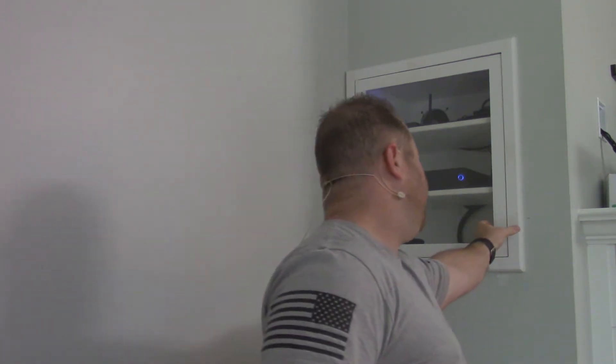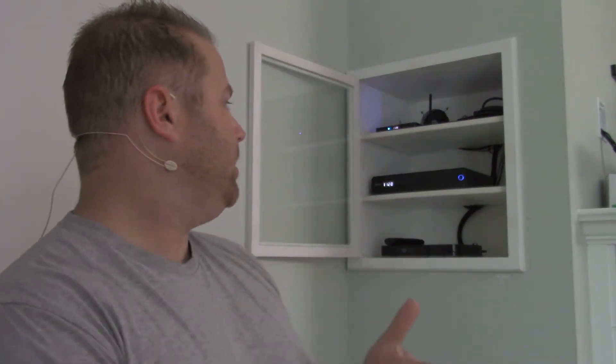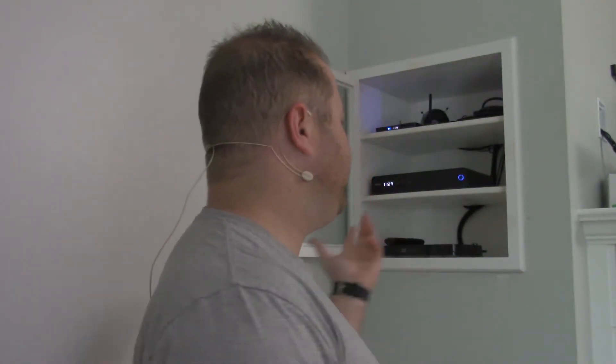So let's talk about what's in the cabinet. Right now I have a DVD player, I have my podcast box, and I have my Android TV streaming box as well. Then I just have a basic power strip and some cable management — nothing crazy.